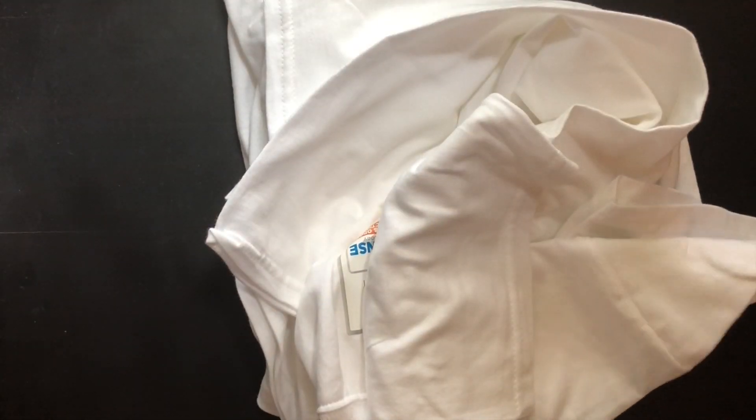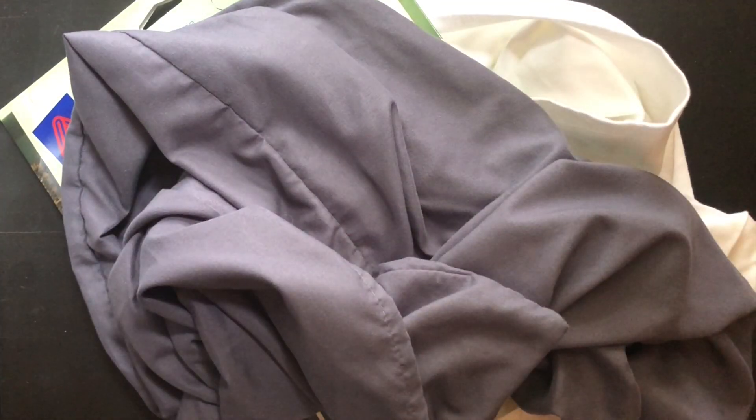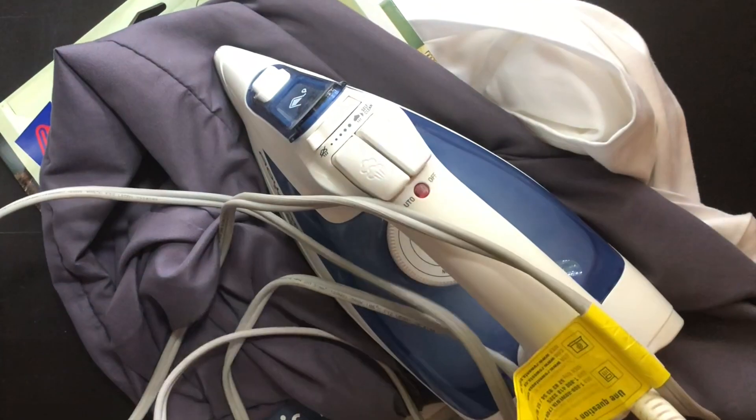The things you'll need for this project are a shirt, a second shirt because you'll probably mess the first one up, transfer paper, a cotton pillowcase, and an iron.